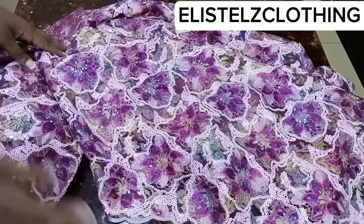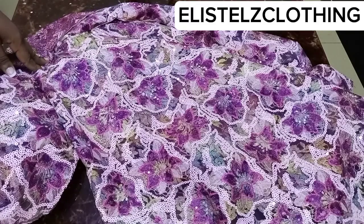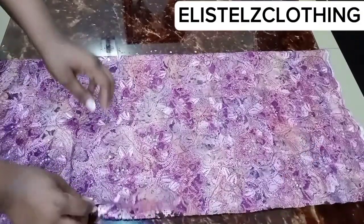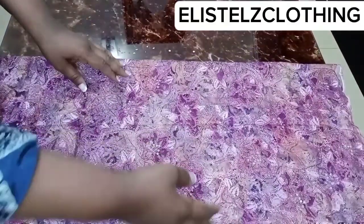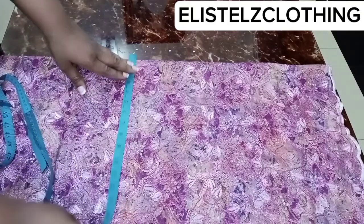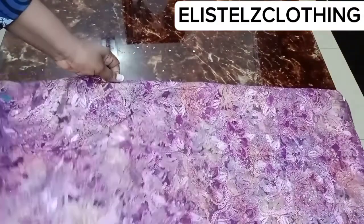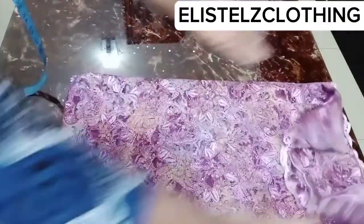I'll intentionally cut a bit more so I have room to trim off any unequal edges. To recap: the widest part (hip) divided by 4, plus 1.5 inches, gives us 12.75 inches. I'll fold the fabric into four — first fold into two, then fold again into four. This is the same folding method as cutting a 360-degree flare. I intentionally cut to 14 inches so I still have room to trim unequal edges.